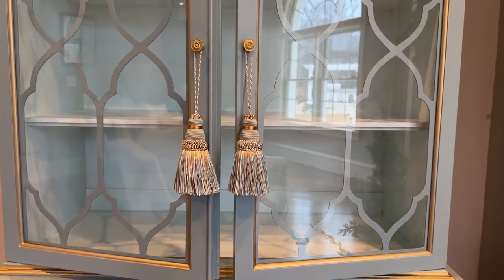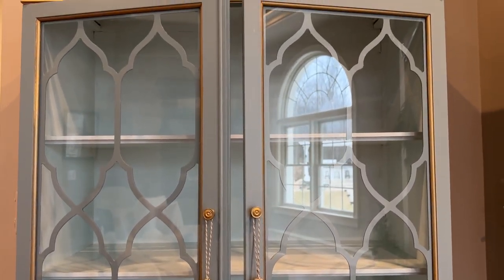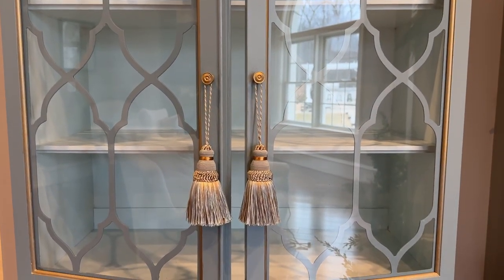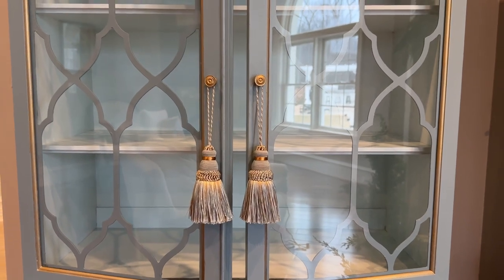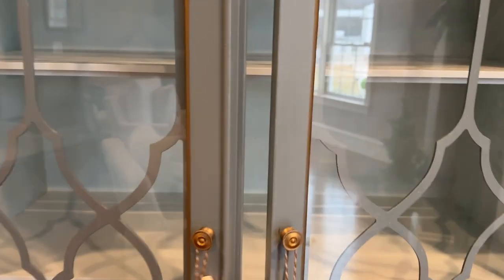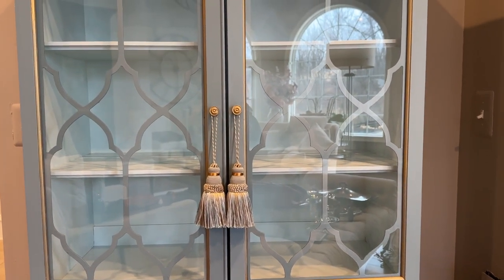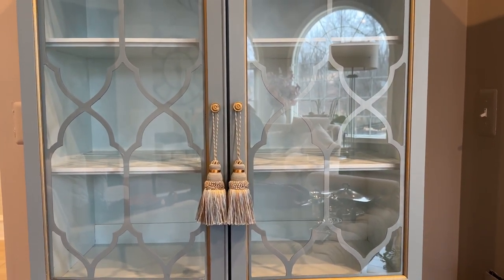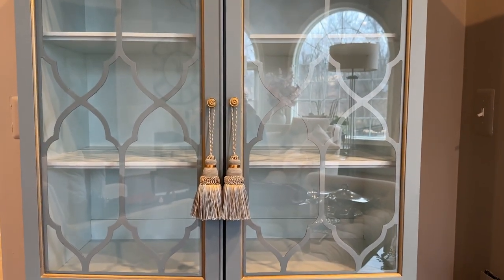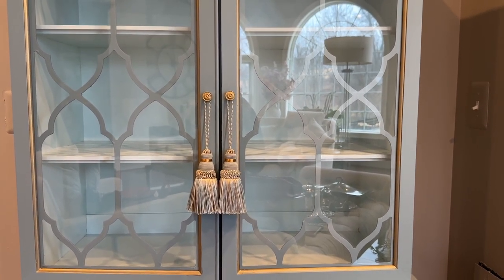How cute are these little tassels? They're the same shade, the same color of the cabinet. They're just so cute — I absolutely love them. They're kind of large in size, but I think they just look so pretty on the cabinet. Whether the cabinet is open or closed, it's just a cute little addition. They serve no function — they're just pretty.